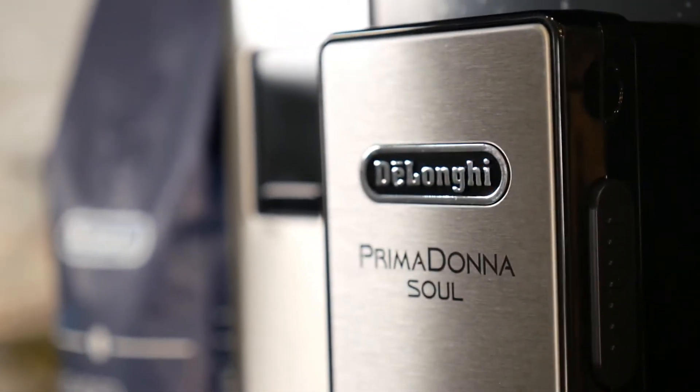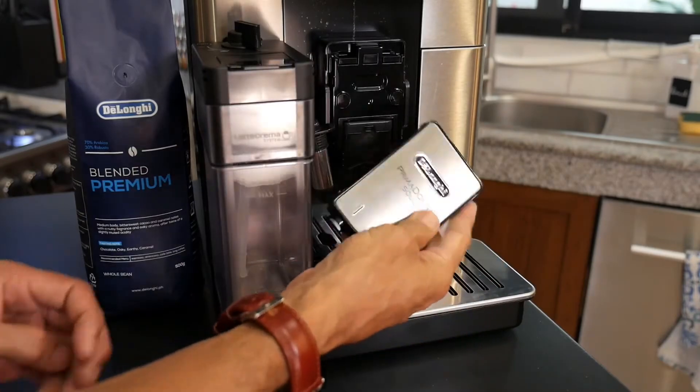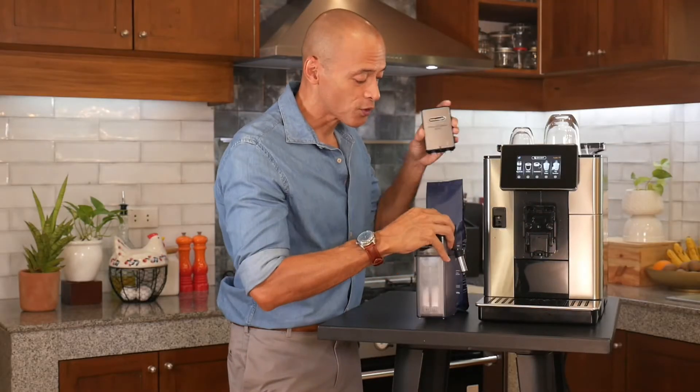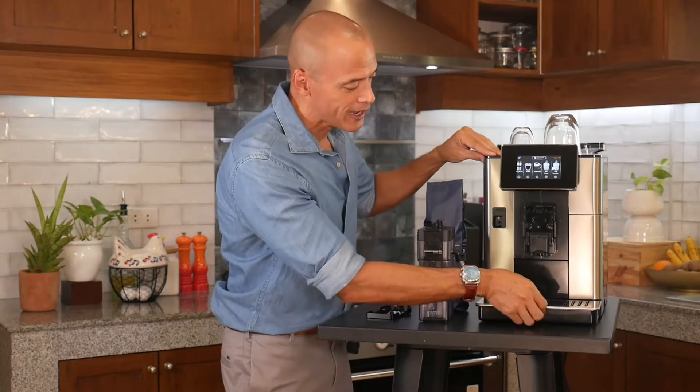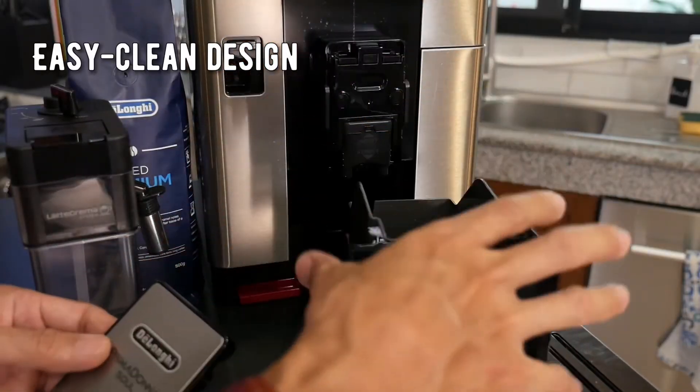De'Longhi's great design also adds these easy-to-clean features. The front panel of the spout is now removable so you can wash it out, and all of these parts come off quite easily — of course the drip tray and the grounds catcher are very easy to clean. Thoughtful De'Longhi design.